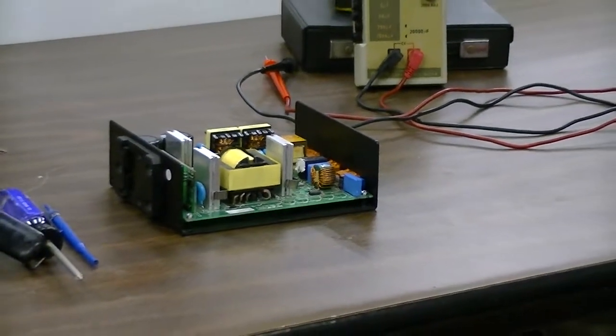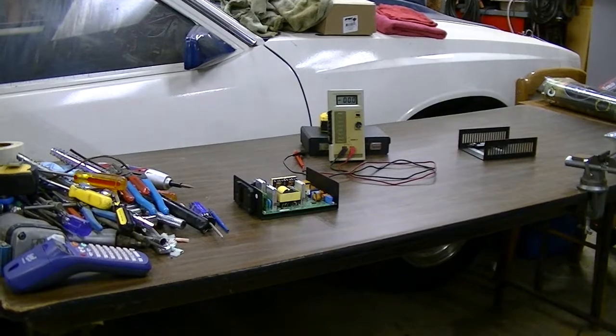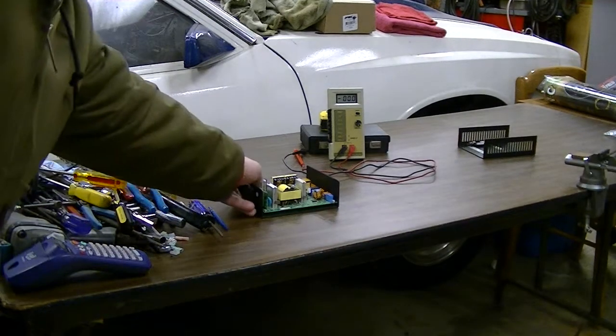This is a Wide Mueller 24-volt switching-type power supply, 6.5 amp output.